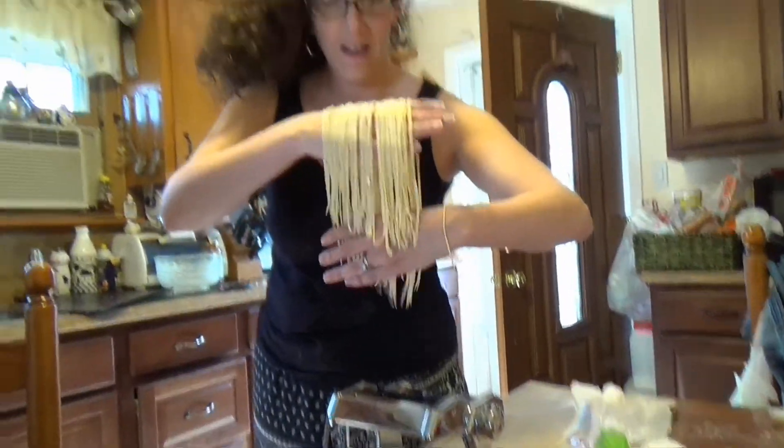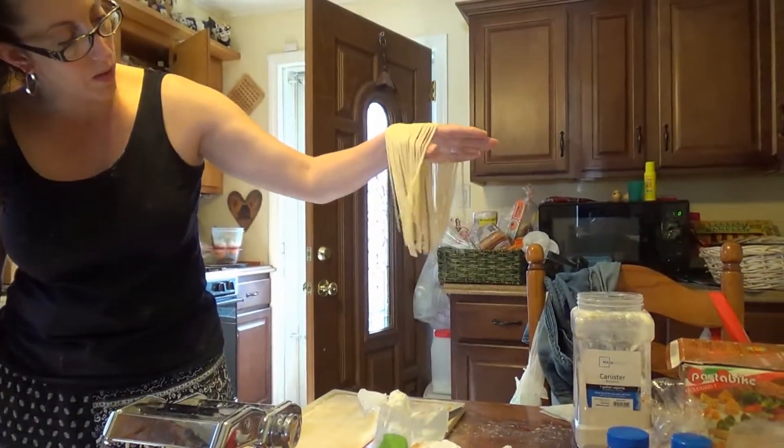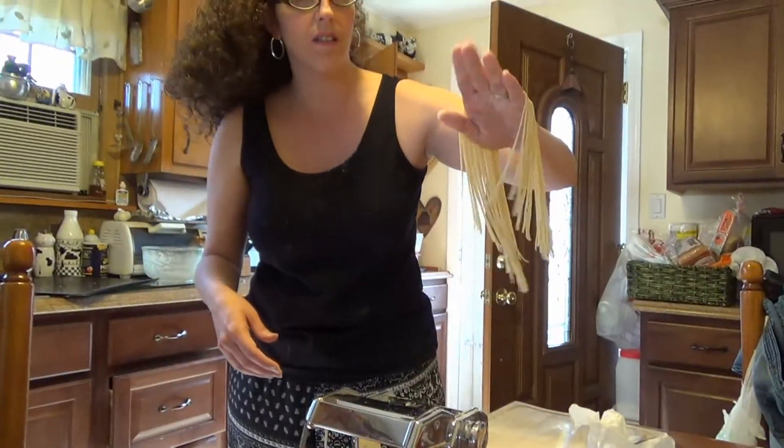And that's it, guys. Mrs. Niedermeyer's fresh pasta from Season 5 of The Walking Dead. Let's hope Mrs. Niedermeyer gets her pasta machine in Season 6 and doesn't die. That's it for me, you guys. See you tomorrow. Bye!